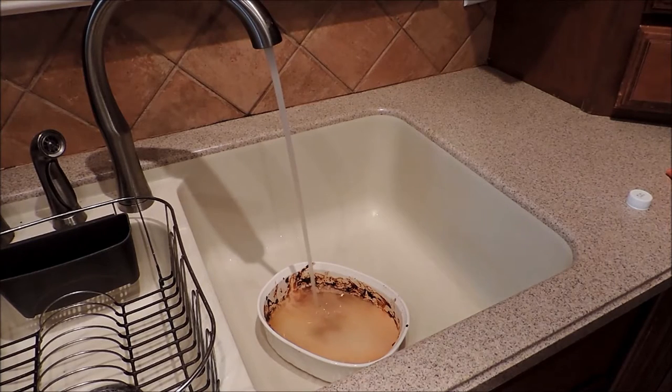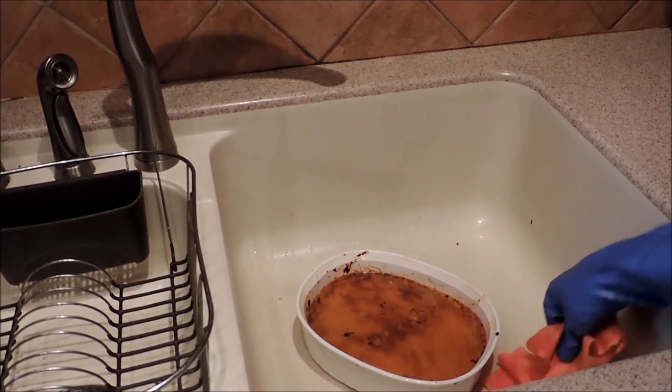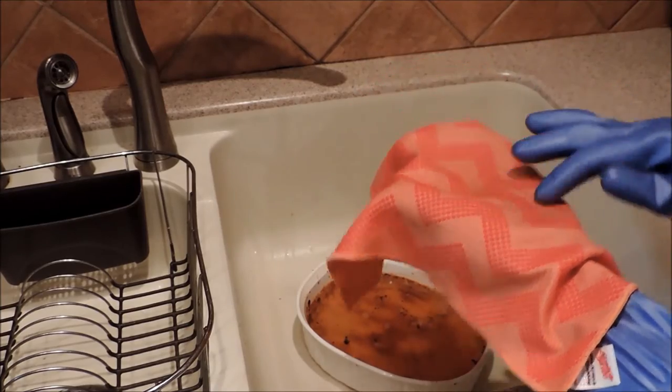Then I'm going to come back and use the Scotch-Brite scrubbing cloth to show you just how easy it was to clean up that burnt-on baked ziti mess. So we've eaten dinner and you guys are watching TV, so I said let me get over here and do this pan. The Scotch-Brite cloth has two sides — a regular side, and on the other side it has those scrubbing bubbles.